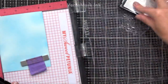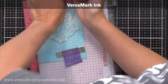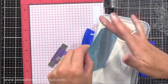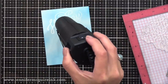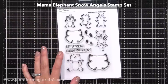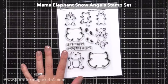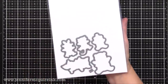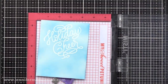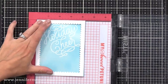I'm going to use my anti-static powder tool, then stamp the sentiment with VersaMark ink, and now I'm adding white embossing powder and heat setting it — so it kind of looks like it's written in the snow. Off screen, I also stamped, colored, and die-cut some of the images from the Mama Elephant Snow Angels stamp set — these are super cute and I'll use them again on another card. So now in my MISTI, I'm planning out where to stamp the little snow angel images to match up with the critters I stamped and colored.